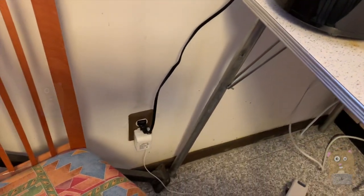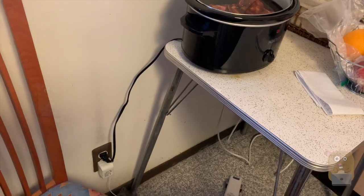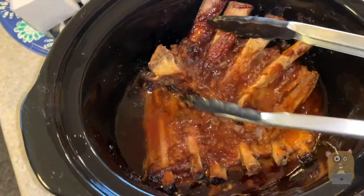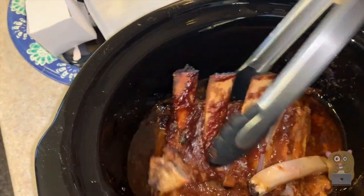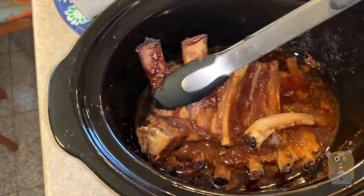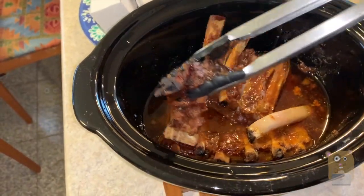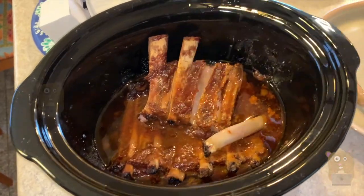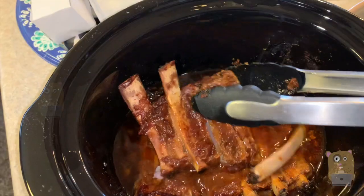The biggest con is the very short power cord — about two and a half to three feet. It'd also be nice if it had a timer, but it doesn't. That said, this only cost 40 bucks. Overall I still like it: great for a family of four, 3.5 quarts, very easy to clean, inexpensive, glass lid on top, and it doesn't take up much space on the countertop.